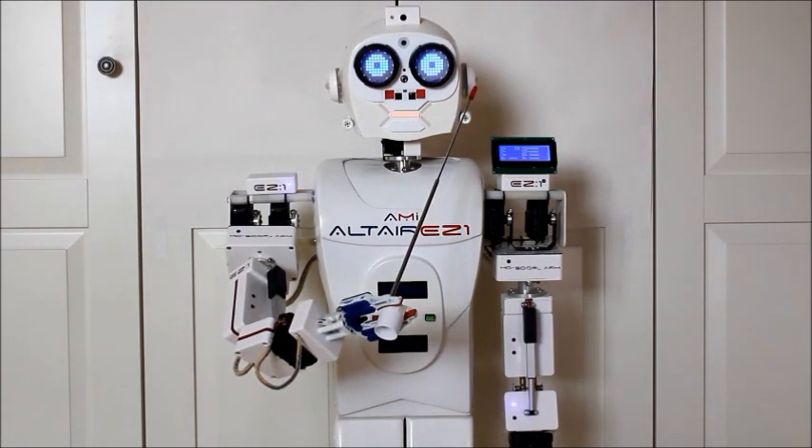This is the left PIR sensor. With the right and left PIR sensors, I can compute human activity on my right and left side.